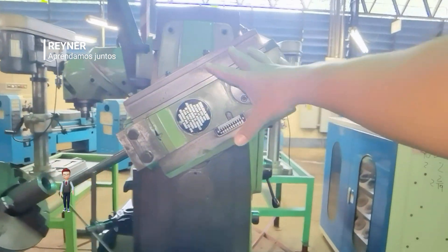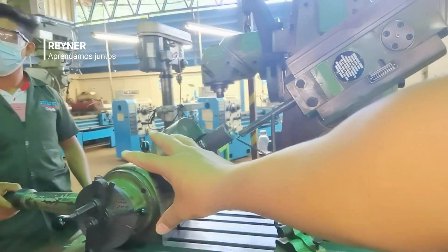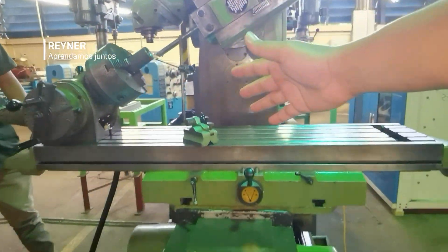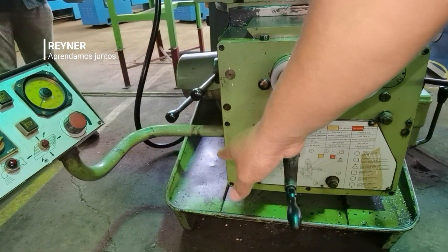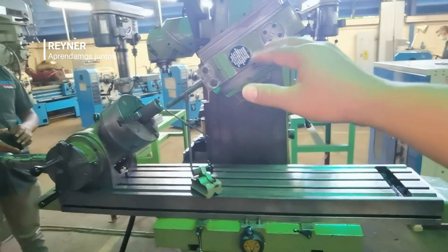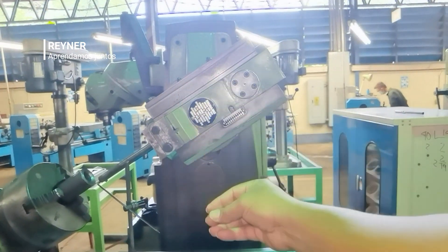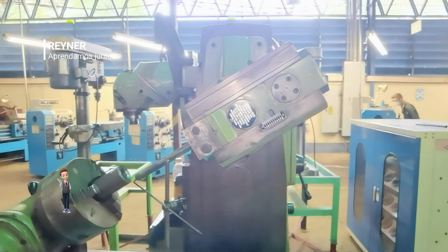We do it because, precisely, if we put this headstock vertically, the piece on the table — when it wants to travel — as we can see, it will not allow us to move. The vertical bolt will not allow more displacement. That is why we use this inclination to be able to work. Because if we work vertically, it does not allow the displacement of the cutter; it does not allow us to do the work for the full length.